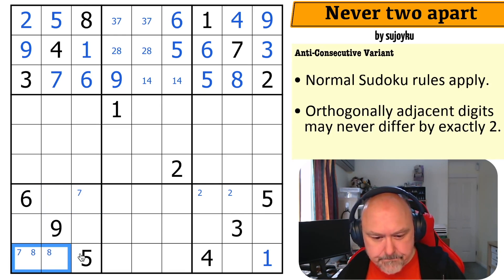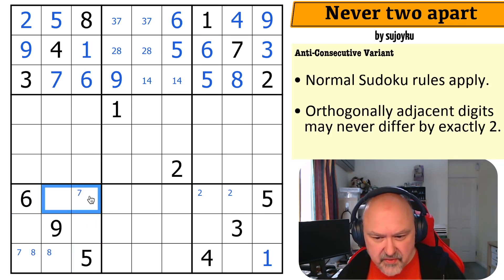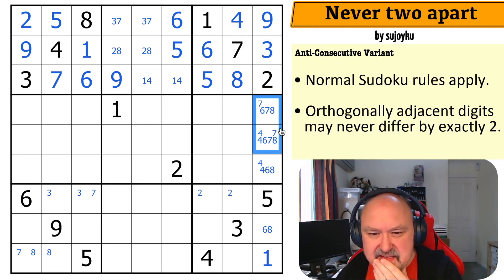I couldn't put seven there anyway, but I can't put three into any of those, or those, or there — so three is in one of those two. I'm not sure what the trick is here. Maybe it's a parity thing. Four is in one of those two cells because I can't put four in this box — I've already got one — and I can't put four next to two. Seven is in one of those two because this can't be a seven: seven is two away from five.